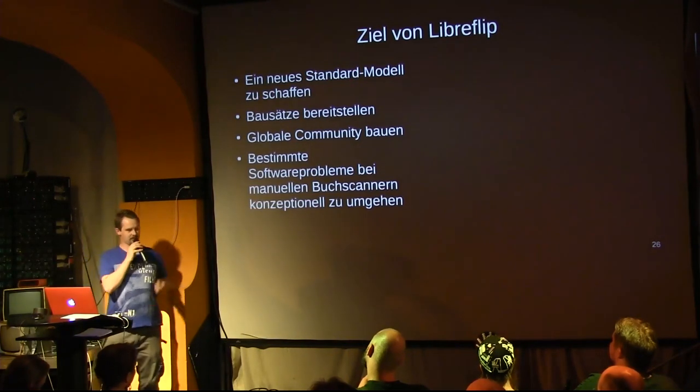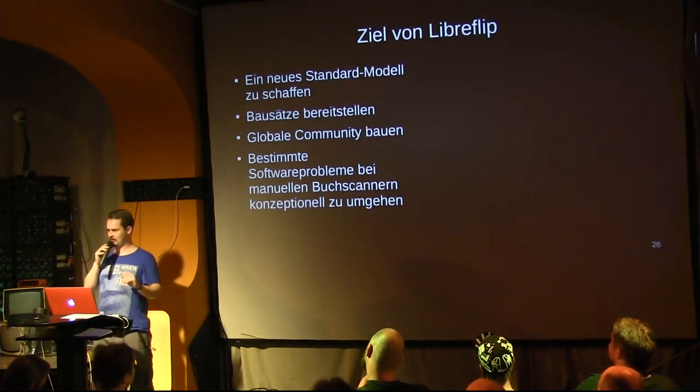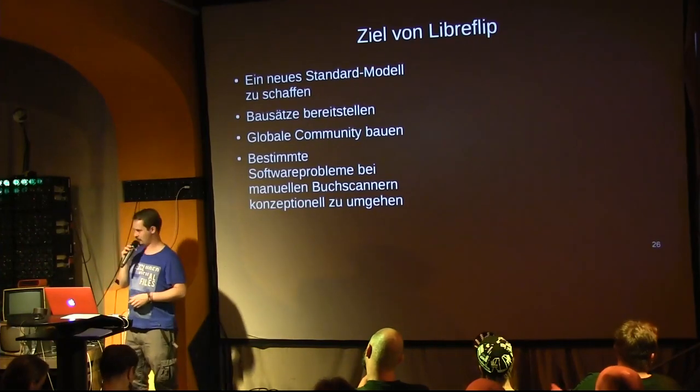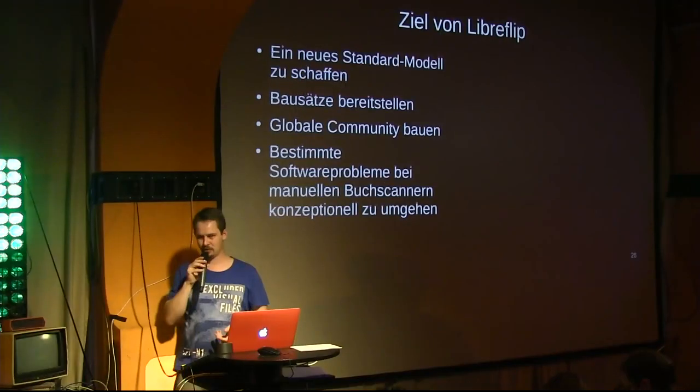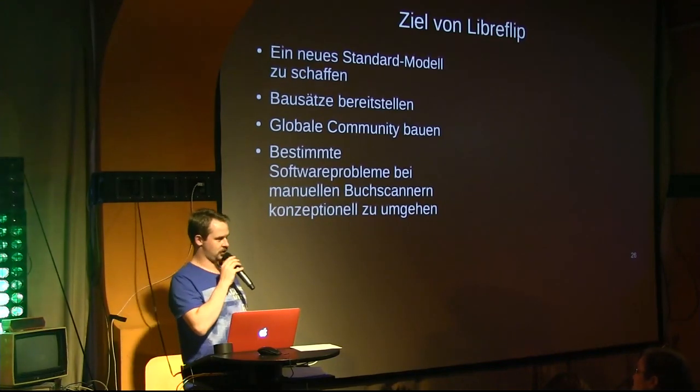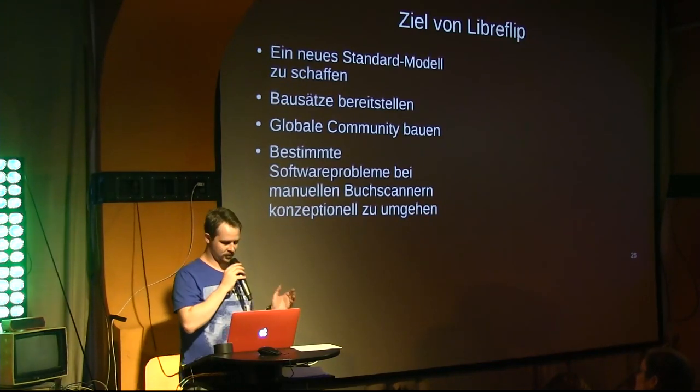And I want to conceptually solve certain software problems in manual book scanners, because with LibreFlip some details are solved differently. The cameras are statically mounted and not flexibly adjustable, which enables the use of other and more robust computer vision algorithms for image processing, hopefully making it more reliable.